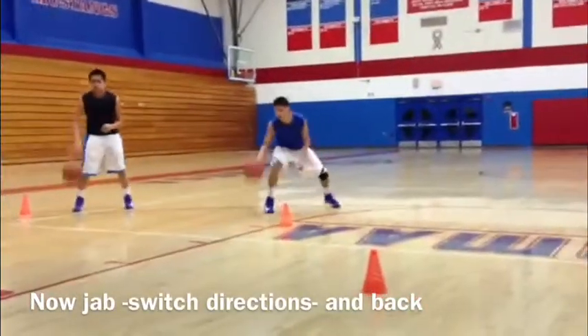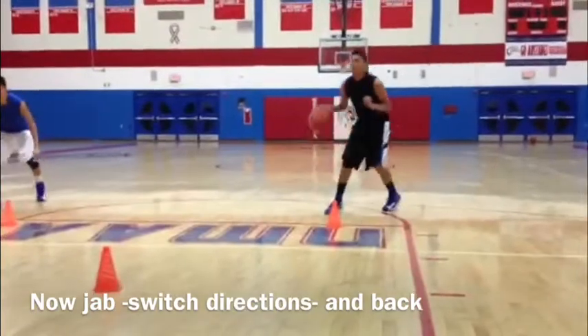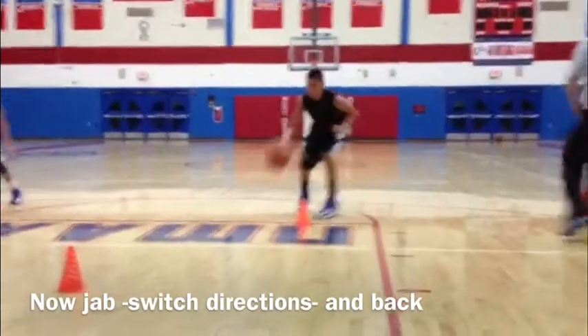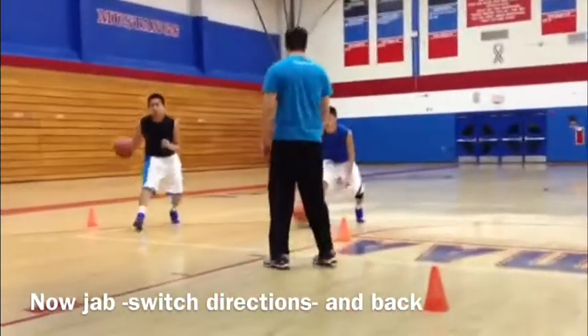What we're trying to do here is make our defender think we're going one way by jabbing hard right at them. Then we're going to plant our foot and change directions. As you can see, we're planting strong, pushing off the same foot and changing directions. This is going to create a lot of space for us to dribble drive or pull up jump shot.